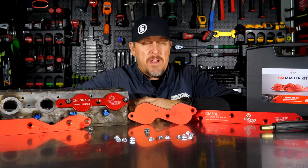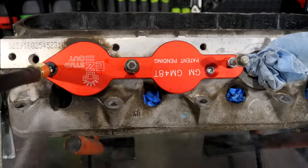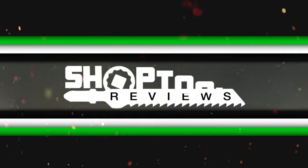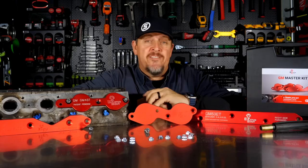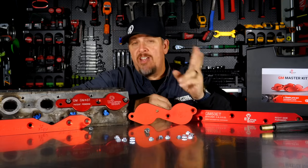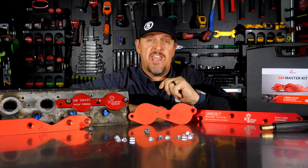Removing broken exhaust manifold bolts has never been fun — well, maybe until now. This is the GM Master Kit from Easy Stud Out. This is for removing broken exhaust manifold bolts on the small block Chevrolet, the big block Chevrolet, and even the LS, as you see here on this head.